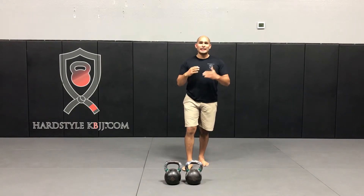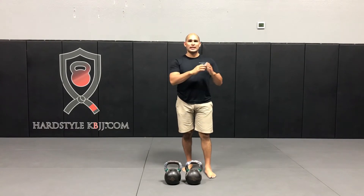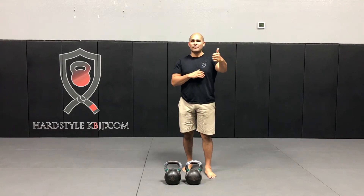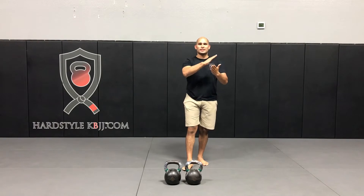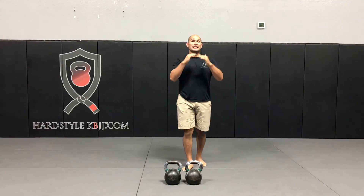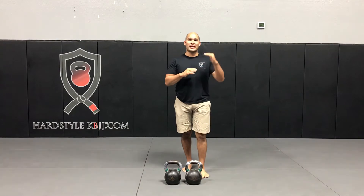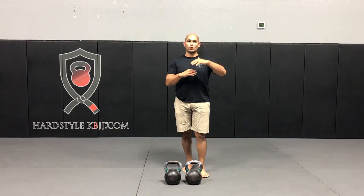Typically most kettlebell complexes are written in a linear fashion, where you'll do five swings, five presses, five cleans — the same number of lifts in each exercise. Today we're going to change things up. The number of lifts in each exercise is actually going to vary, so it's not always going to be the same number of reps from the swing, to the clean, to the press, to the squat.